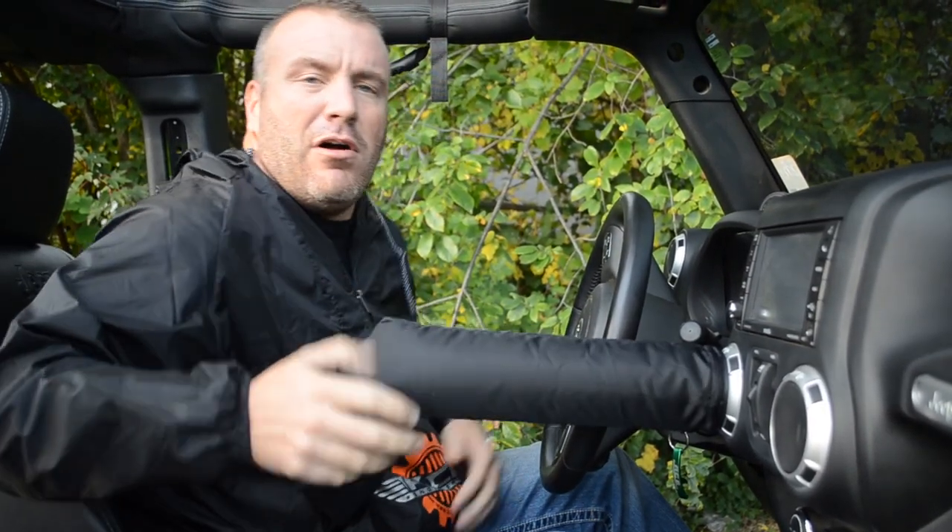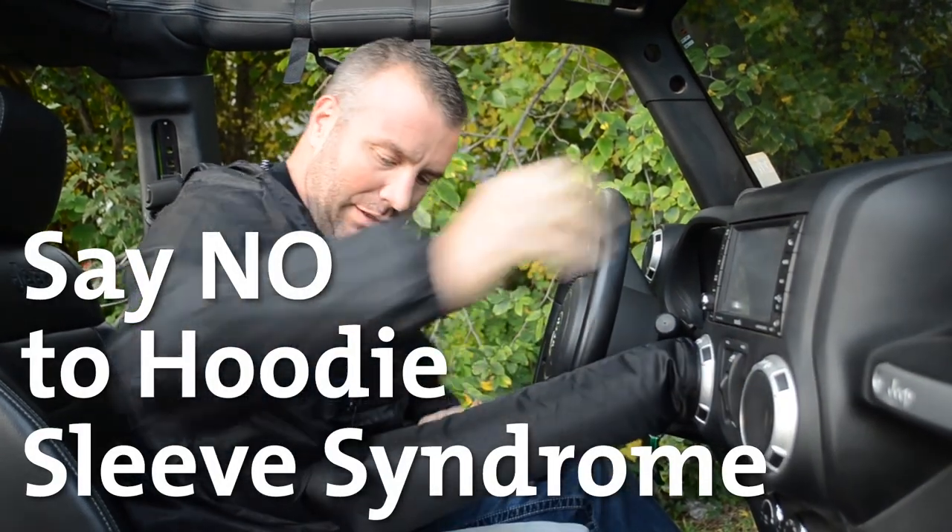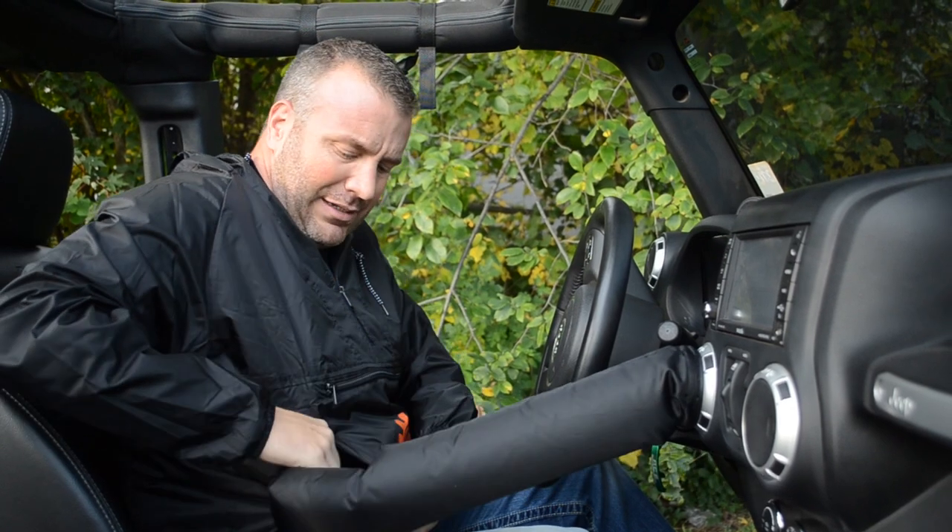I think we've all gone down the road here where you take your sleeve over the vent and you're trying to drive, but this solves that problem and now we've got hot lava pumping through the suit.